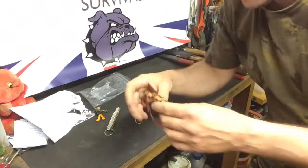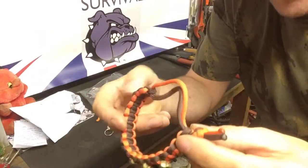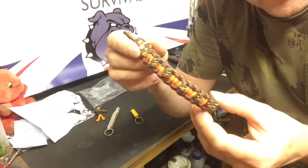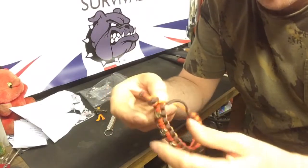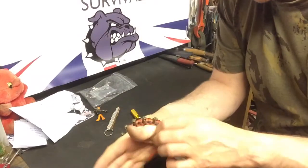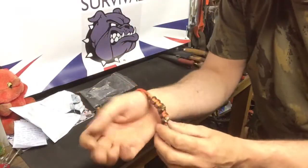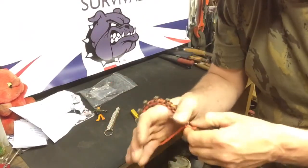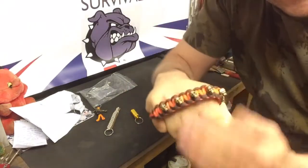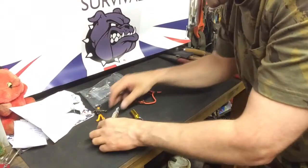He also sent me a paracord bracelet complete with little skull beads. The quality of his workmanship is fantastic — he makes a really excellent job. I believe he has a store as well, so go check out Knife Monkey's channel — there's a link for his store if you want to buy any of his products, which I highly recommend. It's got two loops where you can adjust the bracelet — you just slide the paracord back and you've got your paracord survival bracelet. Knife Monkey also pointed out that with the steel beads, they do fit quite nicely around the hand — so you get the picture. It's quite a useful bit of kit. Massive thank you mate.